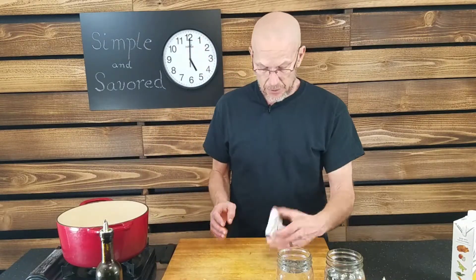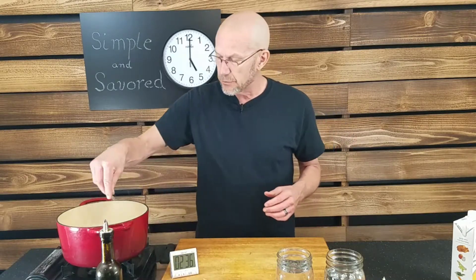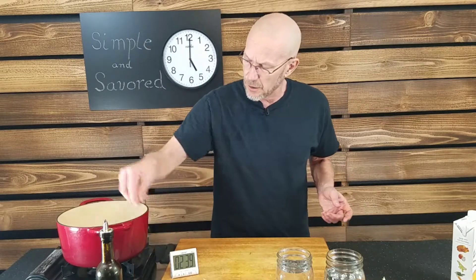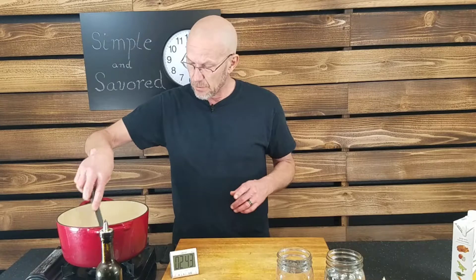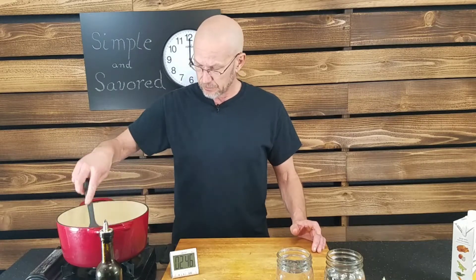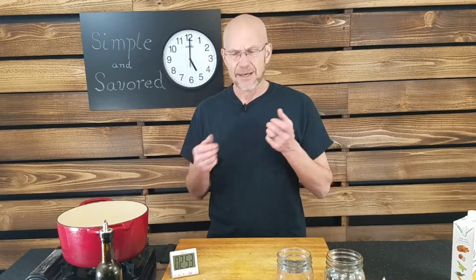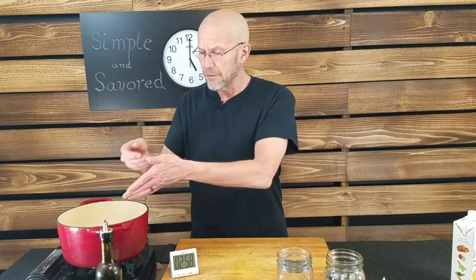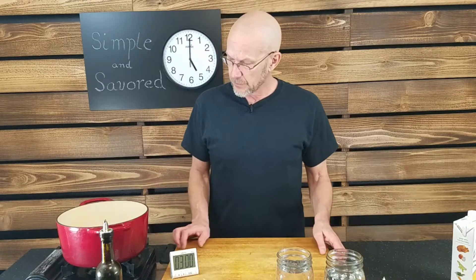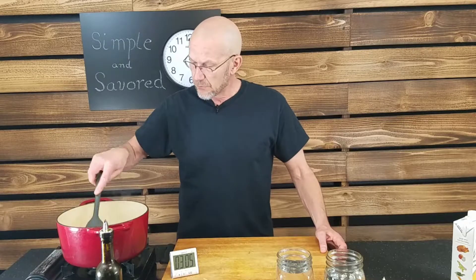We're at about two and a half minutes. I'm going to add a little salt — I usually use a combination of kosher and sea salt. I like the minerals that sea salt brings, and I like the way kosher salt enhances the taste. It's kind of interesting how different salts make such a big difference. We're going to let this go for a couple more minutes.